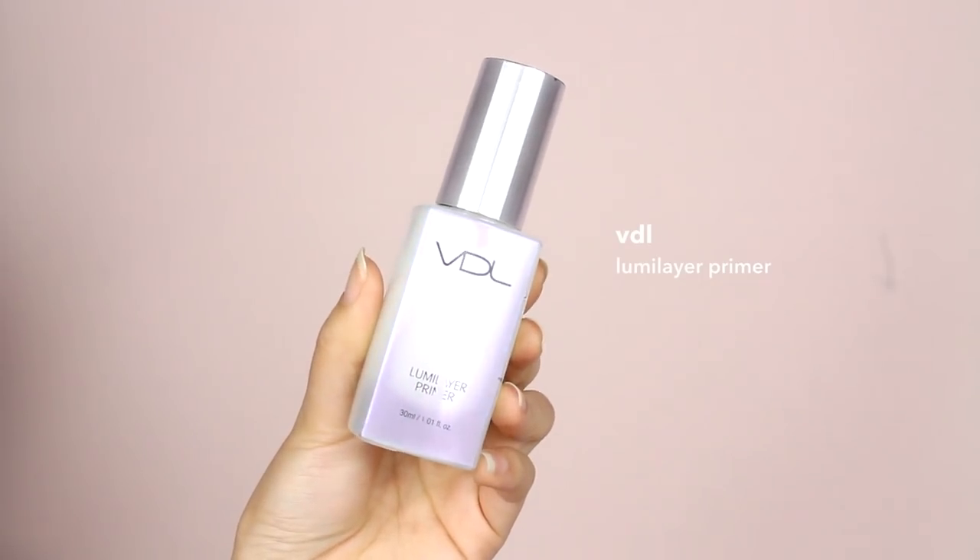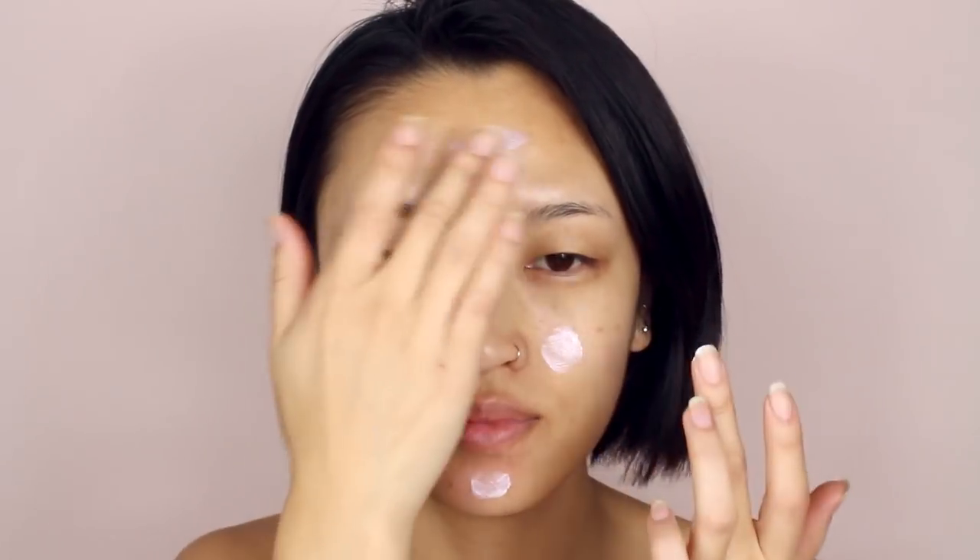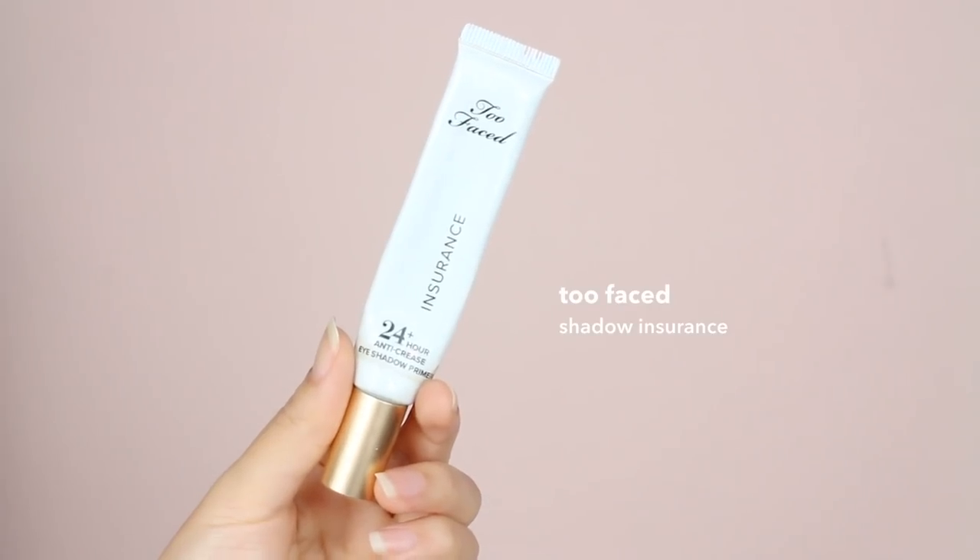First, we're going to start off with primer. I'm using this one from VDL to moisturize and give my skin a beautiful glow underneath my foundation. We're also going to prime the eyelids.